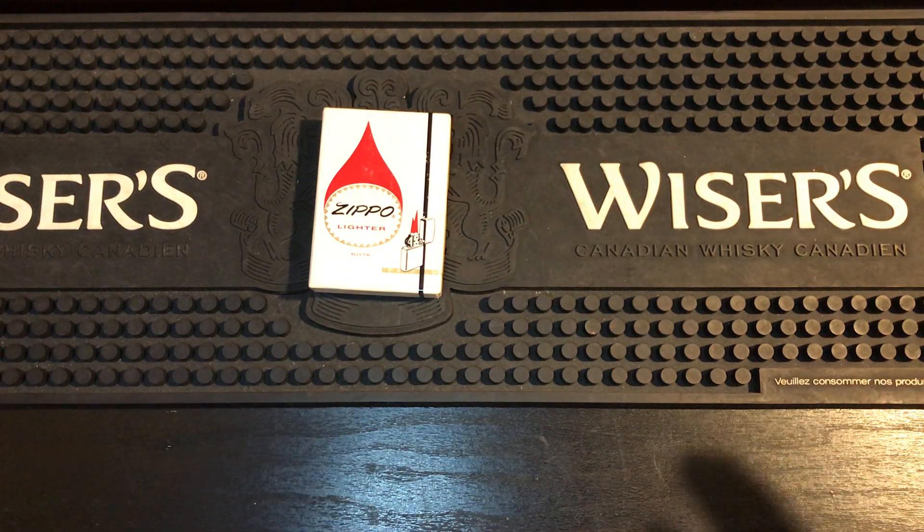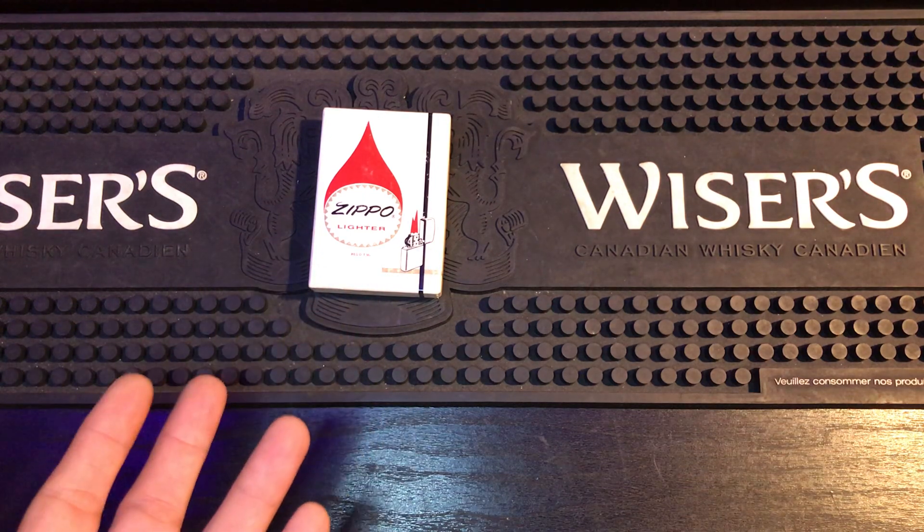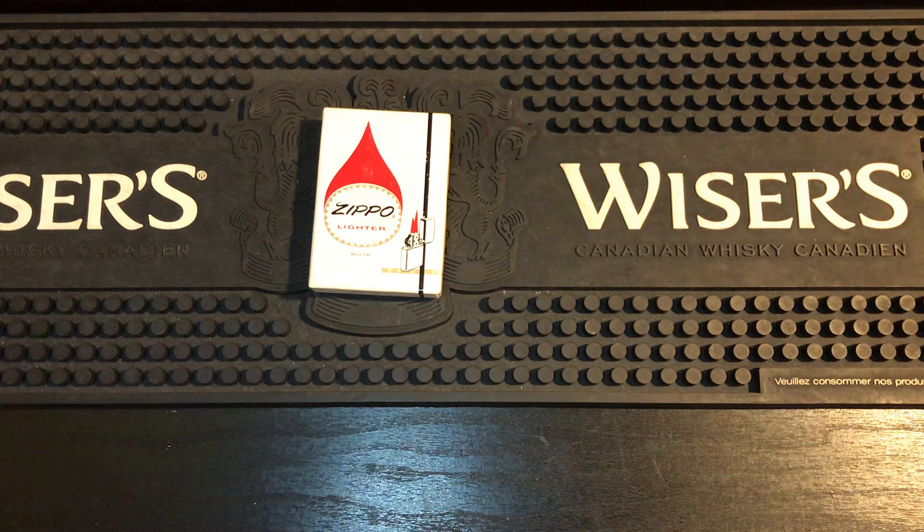Why would they use asbestos in the Zippo wick? Well, asbestos is flame retardant, so it doesn't burn very easily, which would actually make it a very great wick. At the time, everyone thought asbestos was this amazing product. They used it in virtually everything. You still find it in products today, unfortunately. That's how widely it's used.